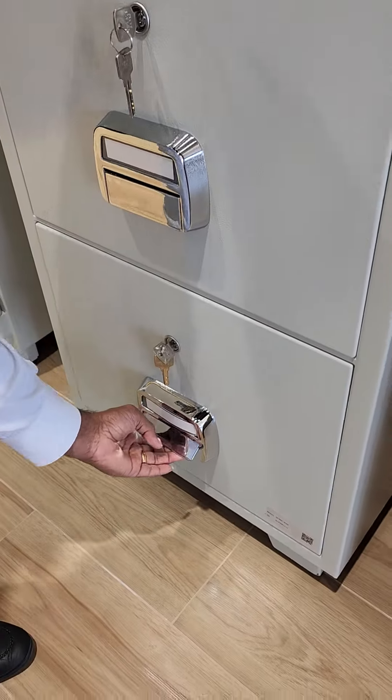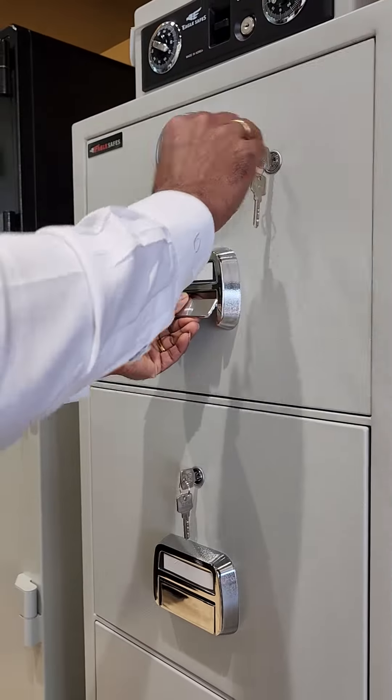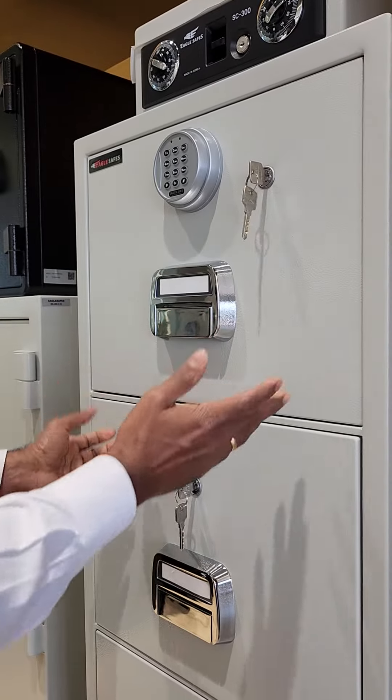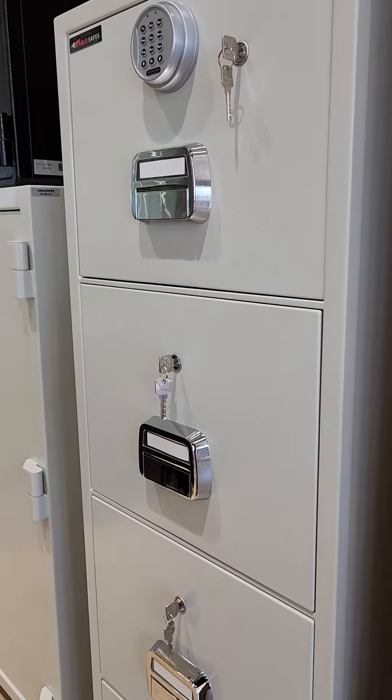See, we cannot open the remaining three drawers here. So even if the top drawer is open or closed, you cannot open the below three drawers.